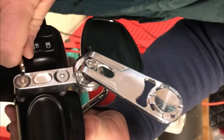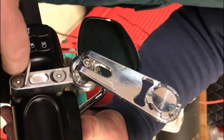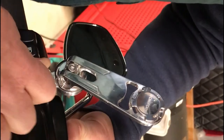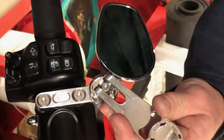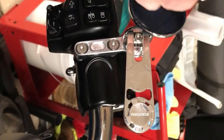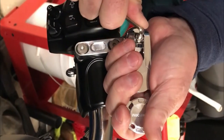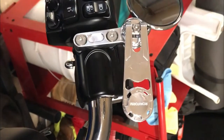Does it give you the torque specs? It does not. You just want it tight enough so it doesn't vibrate loose, but don't overtighten it. This is adjustable both this way and this way. I started mine at an angle — you can stand the bike up and try it.